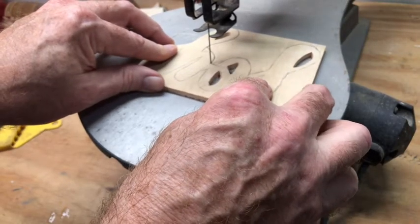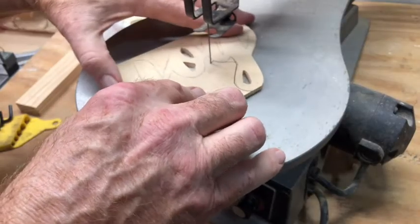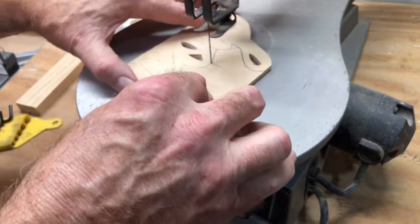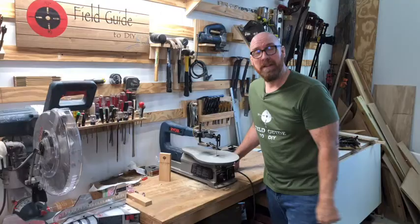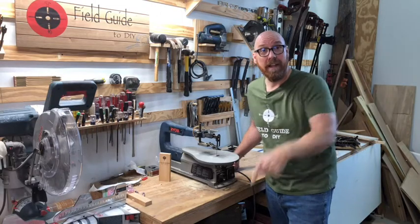The more starts and stops, the more sanding you're going to have to do. I picked this scroll saw up new for about a hundred bucks. So if you're crafty, you may want to think about getting a scroll saw. To see how we use this scroll saw in several holiday projects, click the link in the description.